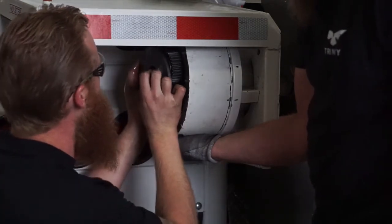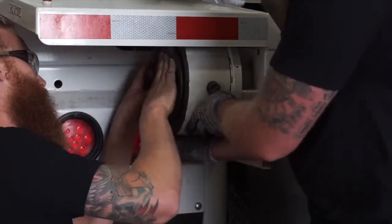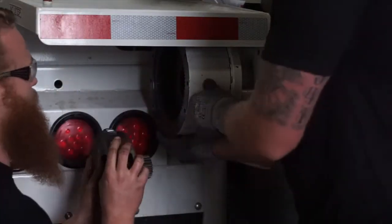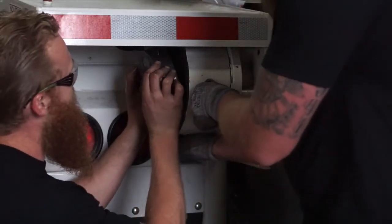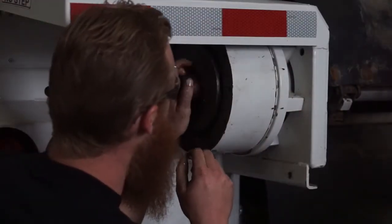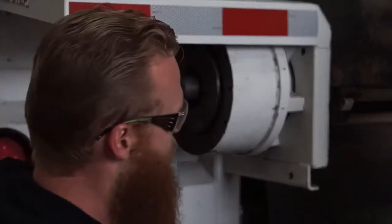Then you can install the primary gear. Once you get all the teeth lined up, it should slide in rather easily. Then you can install the secondary gear, and following that would be the sun gear.